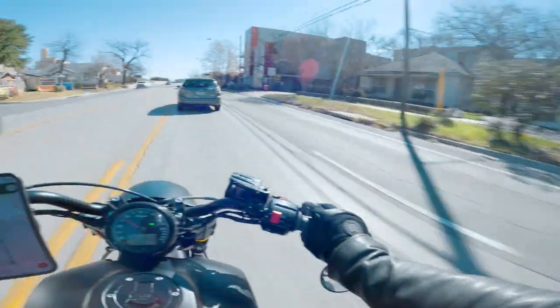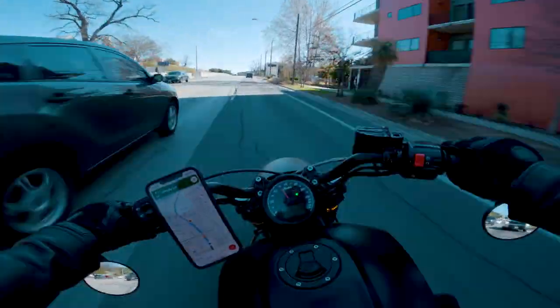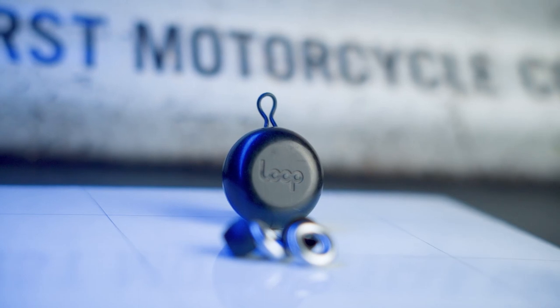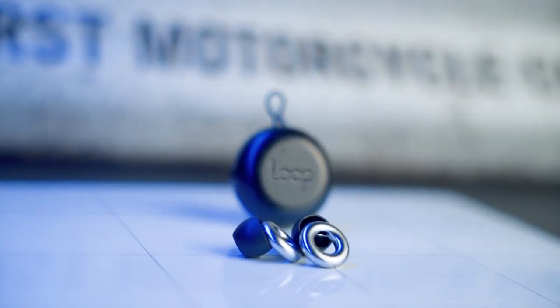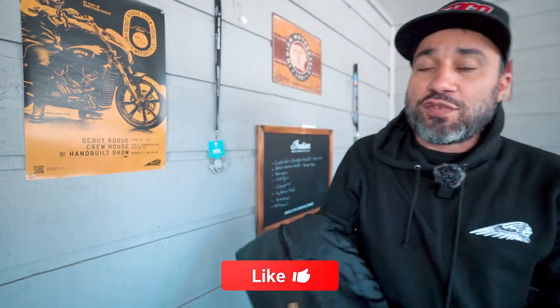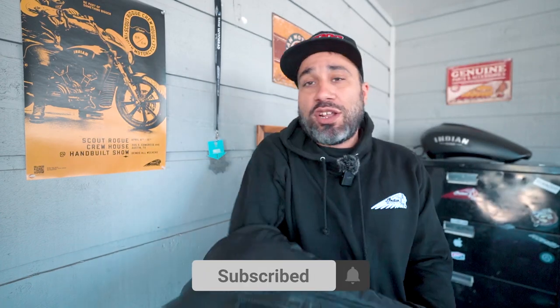Last but not least, number five — and this is a must, especially when your bike sounds like this. I've used regular earplugs before but I strongly recommend investing in something better. I've had the Eargasm before and they work really well, but I prefer these — I feel like they feel more secured in the ear. Either one would do the job. Anyway, I hope you guys enjoyed the video! If you did, make sure to subscribe, turn on notifications, share with your friends, and let me know in the comments what you guys carry every day. I'll see you on the next one — peace!